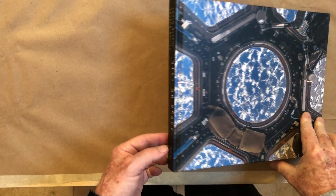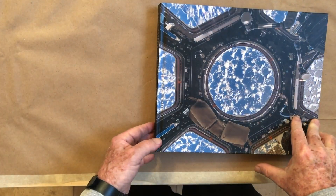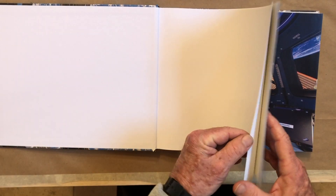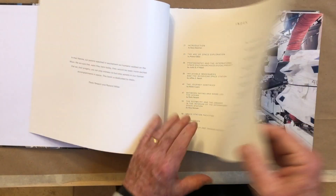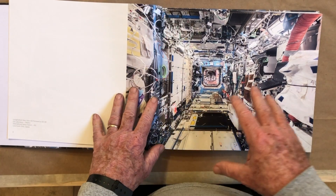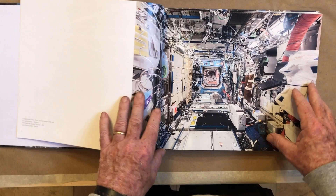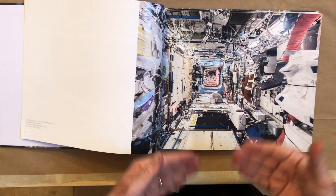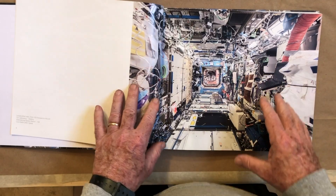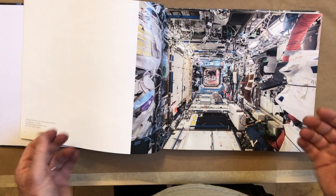The book I want to recommend today is called Interior Space. This was a book that was Kickstarted and I was one of the people who contributed to the funding — I think it's a very important book. It was done in cooperation with the astronauts on Skylab, photographing their actual home and what living in space actually looks like versus the images we have from Hollywood.